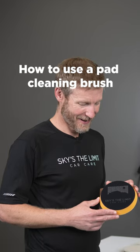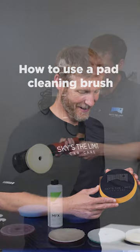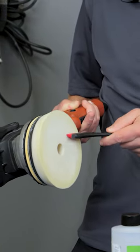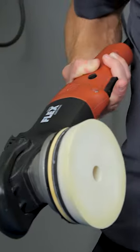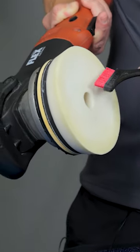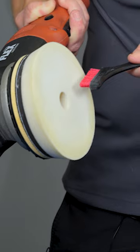With a polishing pad cleaning brush, it's basically the same thing. You light that up, and if you press down real hard, you're going to cut up your pad a lot faster. Depending on the type of pad, some may cut up faster than others. So you don't want to press hard — that's not necessary. It's just a nice light cut like this.